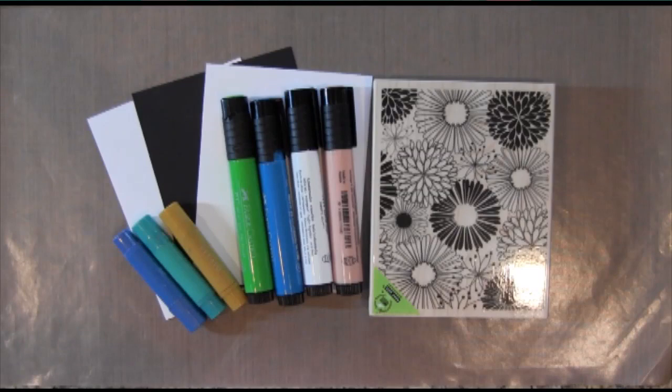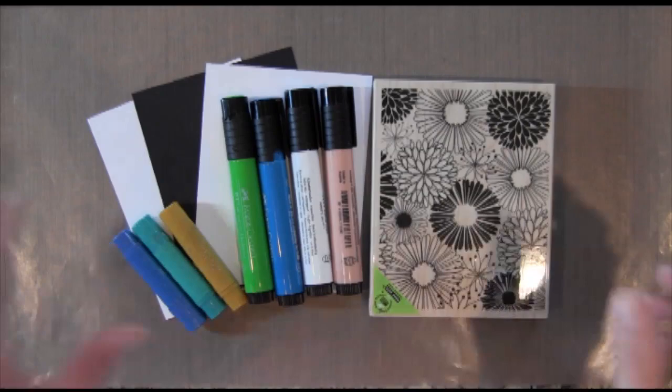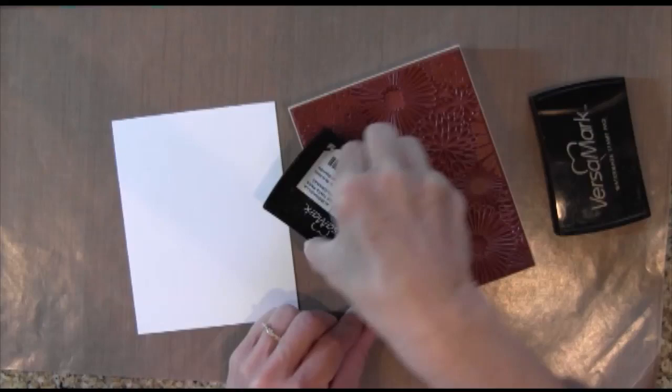Hi everyone, it's Darlene. Welcome to my guest post for the Ellen Hudson Classroom. Today I'm going to be working with some Faber-Castell Design Memory Craft products, specifically some Gelatos and some Stamper's Big Brush Pens.